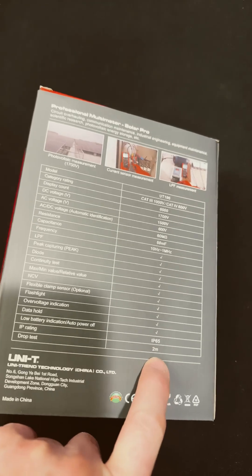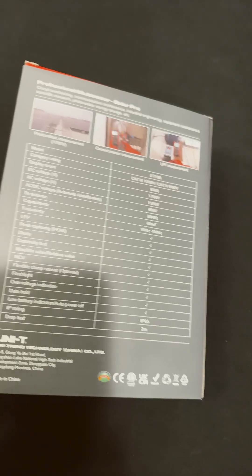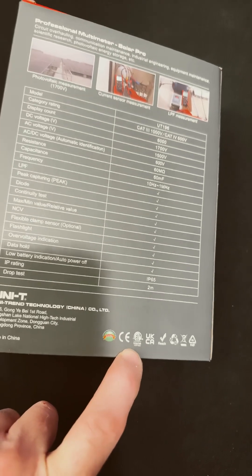It's IP65 and it has a 2-meter drop rating. This is really nice. Also, safety rated.